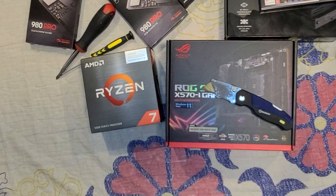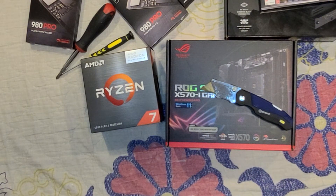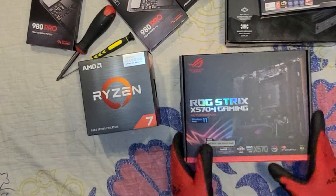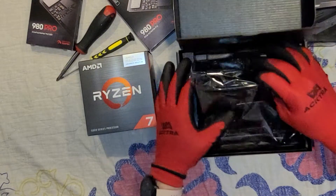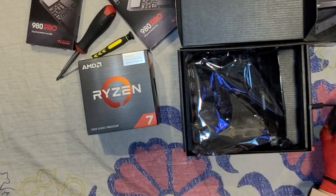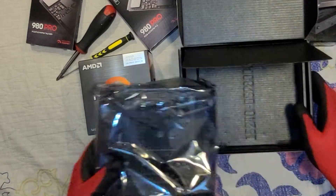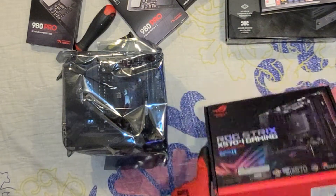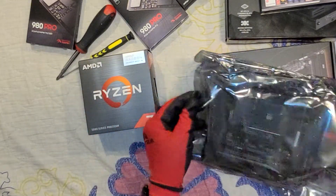Wish me luck people. I couldn't find my grounding strap, so I've been touching one of these wires — I already did that several times trying to discharge myself. Sometimes I use the strap, sometimes I don't. I should care either way, but I really don't.